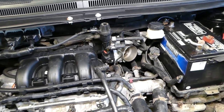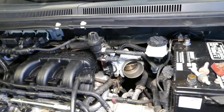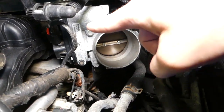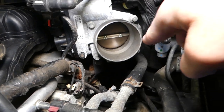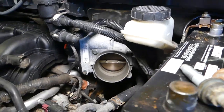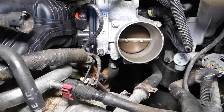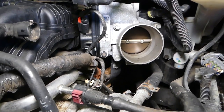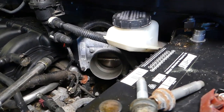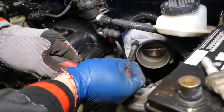Now we need to find a socket that fits the throttle body bolts. You can see there are four bolts total — one, two, three, and four — that need to be removed with an eight millimeter socket. We'll also check if there is a bolt underneath to see if anything additional needs to be done there. Use the eight millimeter socket to remove all four bolts.